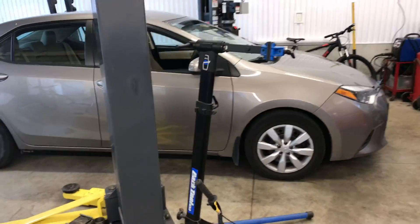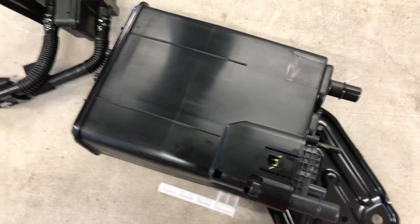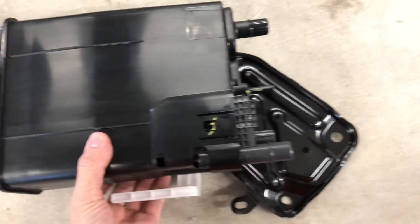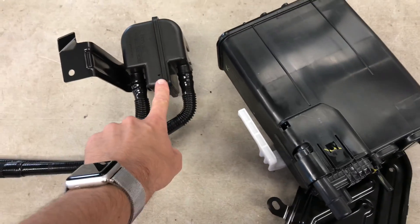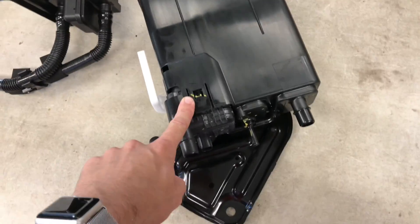In this video I'm going to show you a 2014 Corolla and how to fix P2401 and P2402 codes. The problem here in Canada is the filter gets all clogged — the charcoal canister filter gets all clogged.